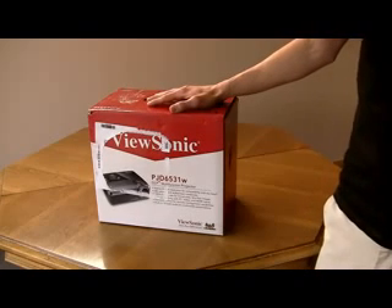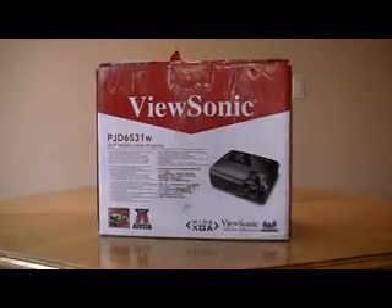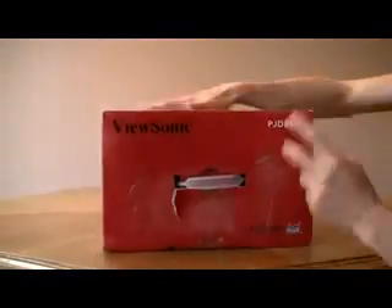Today we will be unboxing the ViewSonic PJD-6531W projector. I will gesture aimlessly while spinning the box around, searching for cosmetic blemishes.